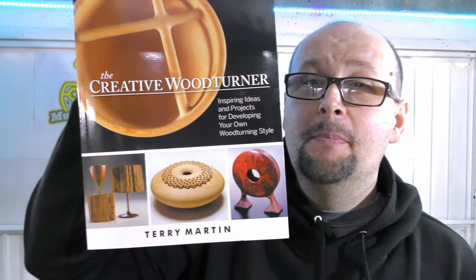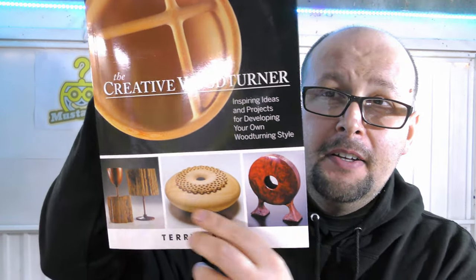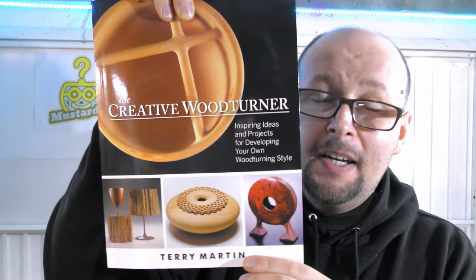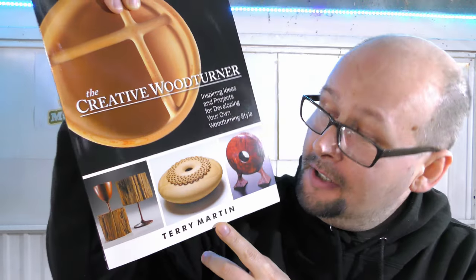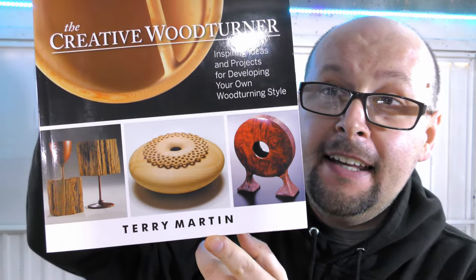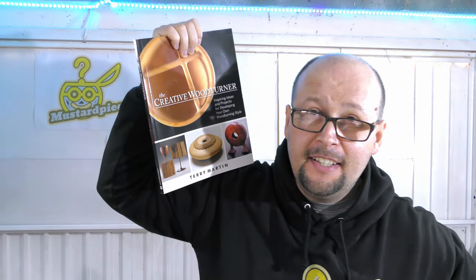Before we start this video, let me show you this book. The author gave me permission to show you the front page. It's not sponsored or anything. I just find this book really useful and I used some of the techniques in my previous video. The book is called The Creative Woodturner and it is written by Terry Martin. I'll put the link into the description — check it out, it's a really good book and you can learn a lot from it.